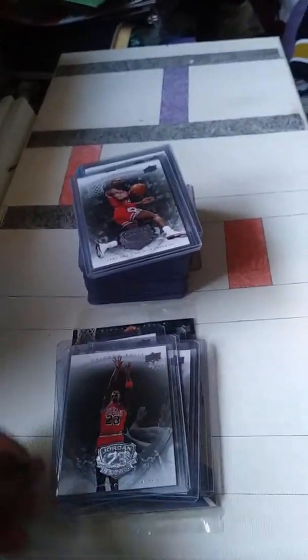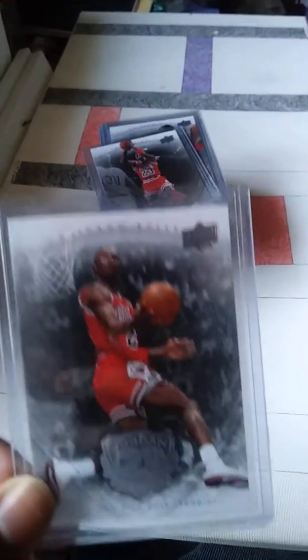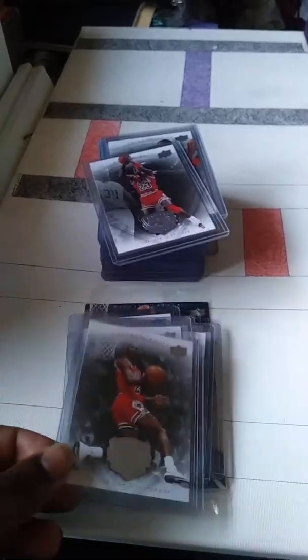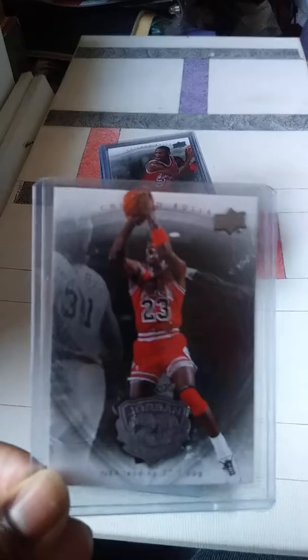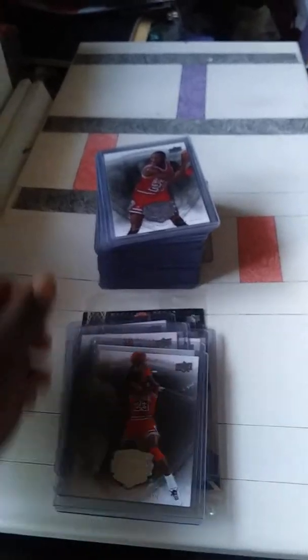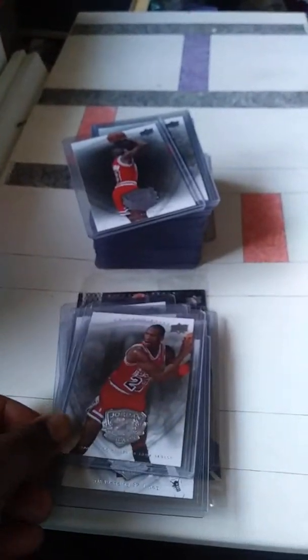It would be neat if they came out with a few other sets like this. It would be pretty cool to collect all of them. You should have one for Scottie Pippen, Dennis Rodman, Horace Grant — if they had a legacy collection of 50 for those guys too, I'd definitely think about collecting those. It would be pretty neat.